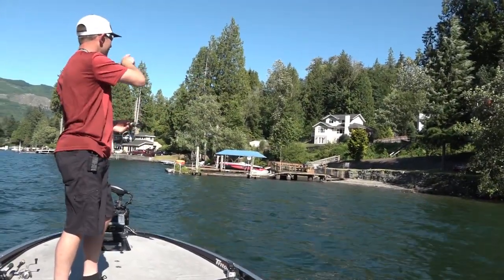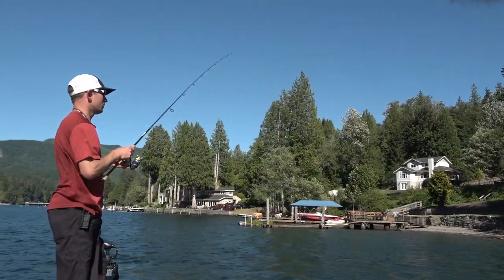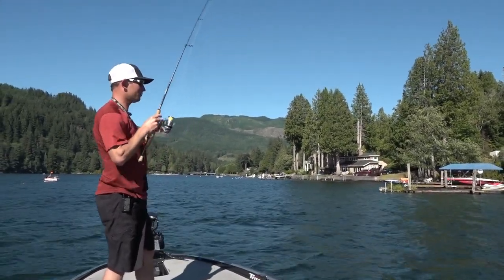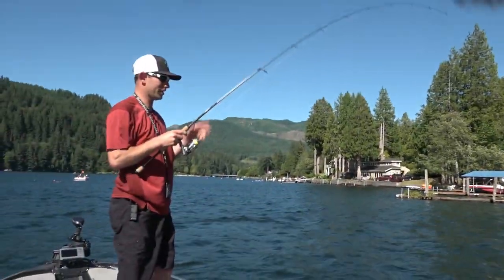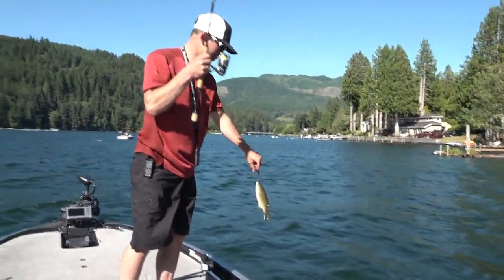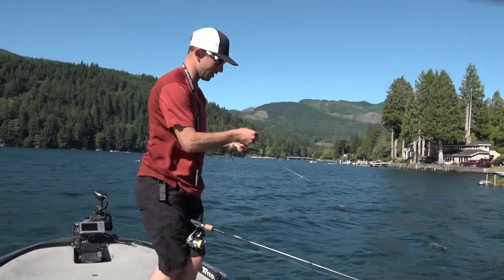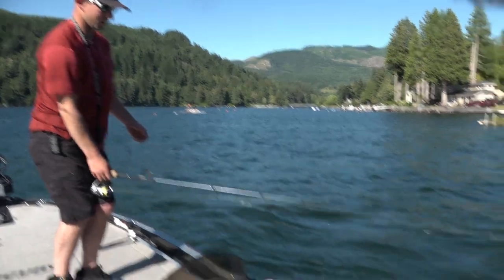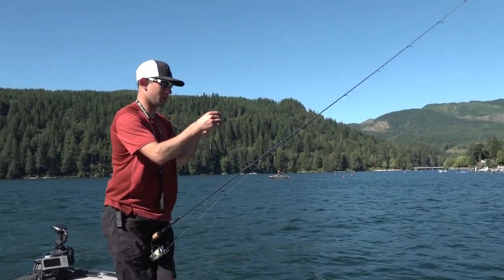There's a nice little rocky flat that comes out on the side here. There's one right there — yep, there's a bite. Just a little guy. As soon as that worm hit the bottom, he was there. Definitely nothing to write home about, but drop shot — perfectly hooked in the top of the mouth. Hook comes right out. Just a little guy. Maybe we'll find something a little bit bigger. Did twist my worm all up though, that's for sure.